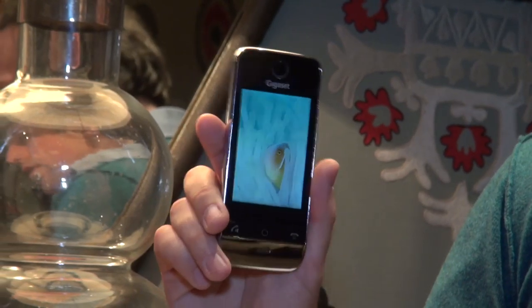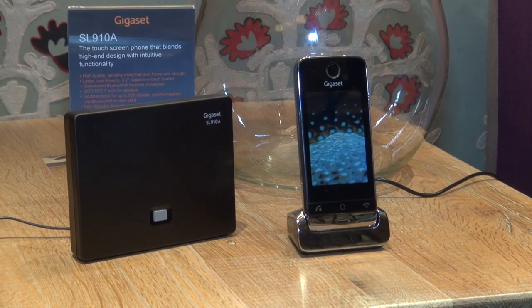Gigaset claims that it will last for around 14 hours when talking or 200 hours on standby. Of course, you can charge it in between calls in the dock.